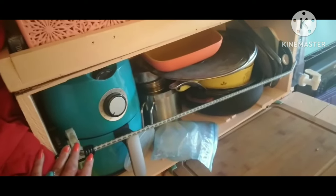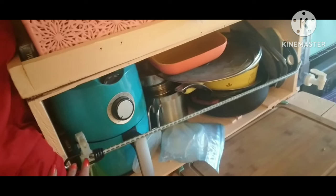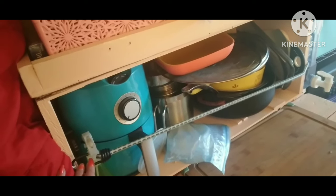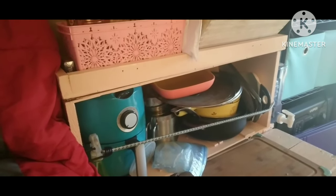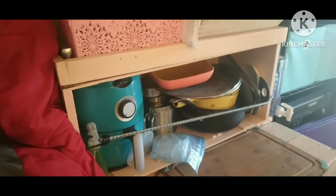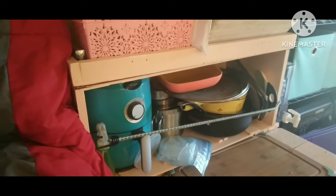This way I can put things in here and they'll stay and I don't have to bungee cord them. I've got a bungee cord. It holds all my pots and pans and of course my air fryer and some of my other things. I haven't decided if I'm going to put a door on it or not. I may just put fabric. But I already had this box.